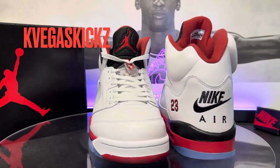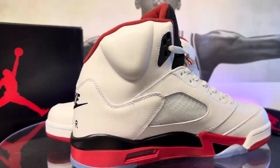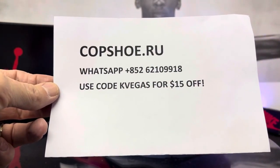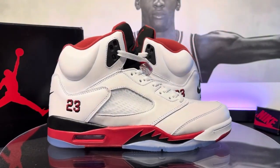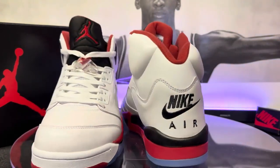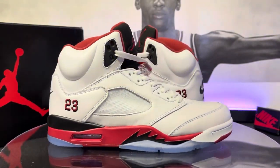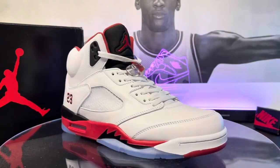What's going on guys? This is Kay Vegas Kicks. I'm back with another review for you — one that I'm pretty excited for. This is the Air Jordan 5 OG with that beautiful Nike Air. This one's coming from copshoe.ru. You can see their information right there, including my discount code 'Kay Vegas,' and I'll have all that in the description for you. Before we get into the review, I want to remind you this video and all other content on my channel is for educational and entertainment purposes only. I just give you my opinion of the shoes that I review. Let's dive right into these Jordan 5s from CopShoe.